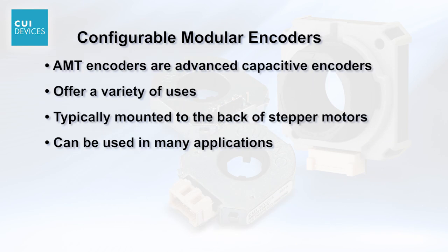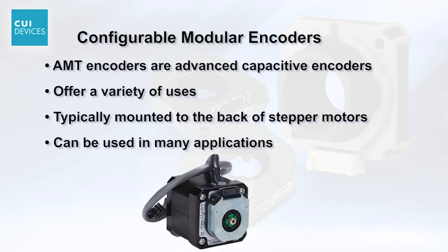AMT series encoders from CUI Devices are advanced capacitive encoders with a variety of uses. AMT series encoders are typically mounted to the back of a stepper motor but can be used in many other applications.